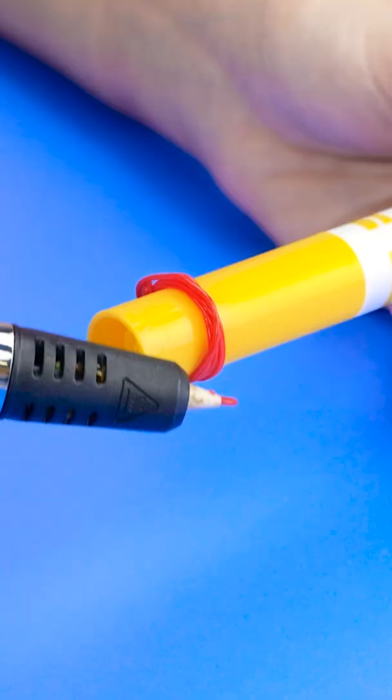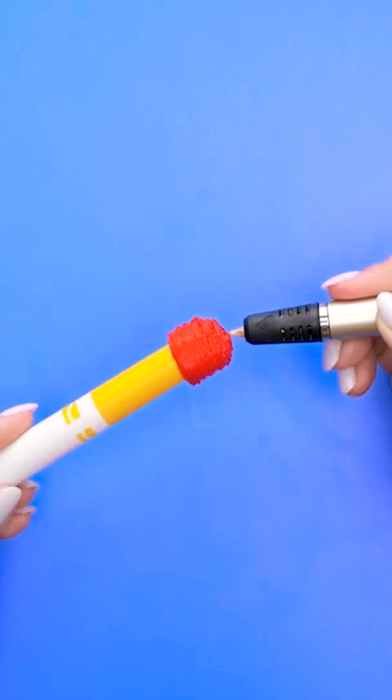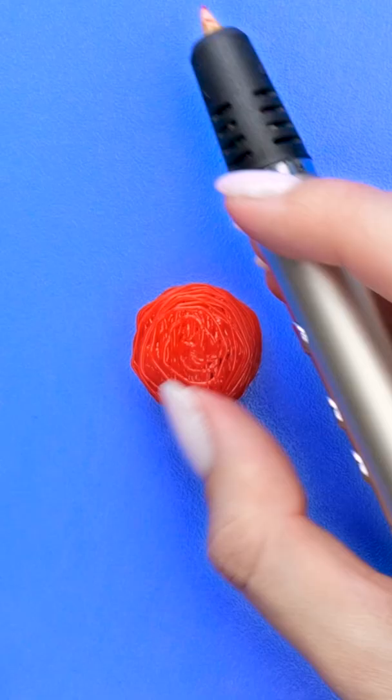I've got my marker and I've got my 3D pen! Time to start my plan by circling this cap. There we go! Now I can slide this right off!